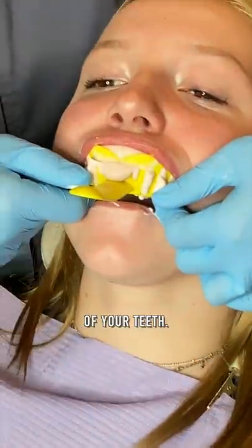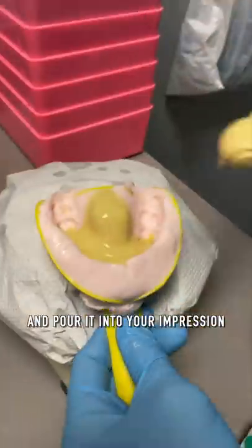This is how we put braces on. First we take an impression of your teeth. Then we mix up dental stone and pour it into your impression to create a model of your teeth.